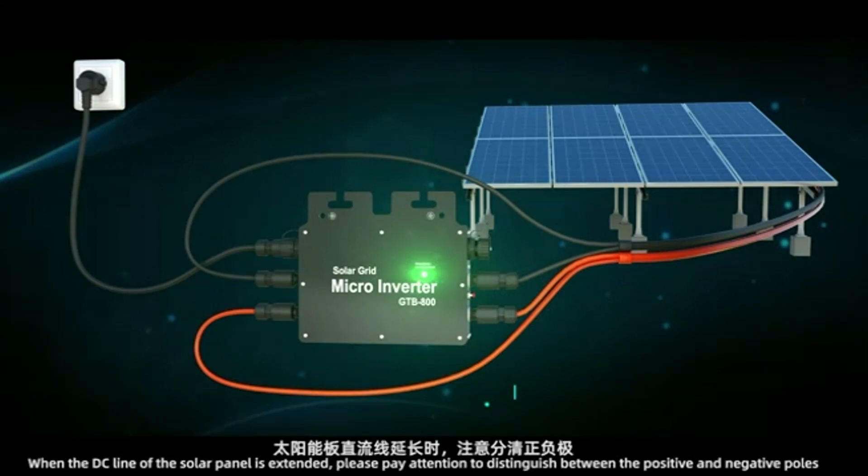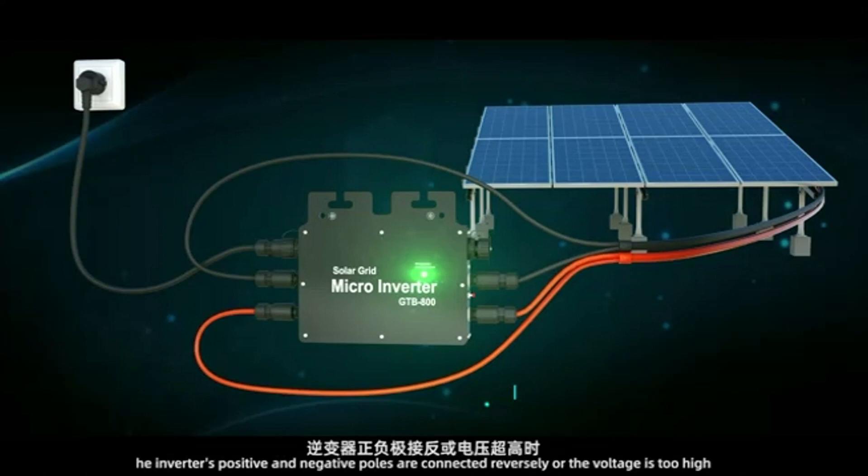When the DC line of the solar panel is extended, please pay attention to distinguishing between the positive and negative poles. The inverter's positive and negative poles connected reversely, or voltage too high, may lead to a direct risk of machine failure.